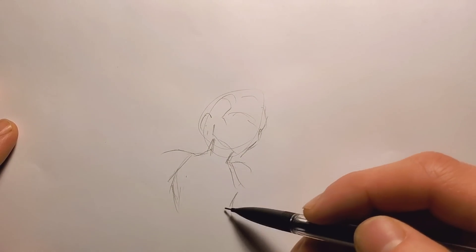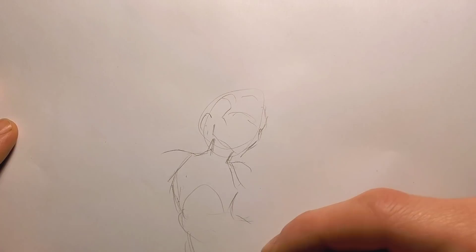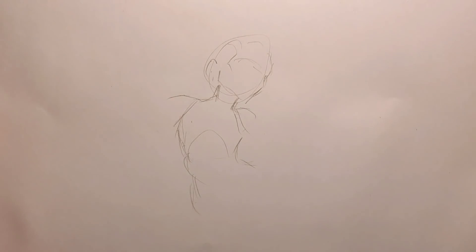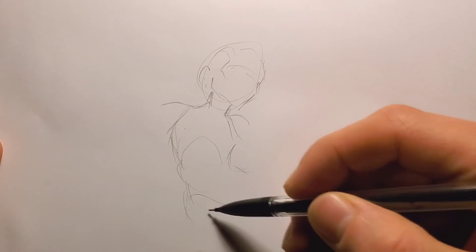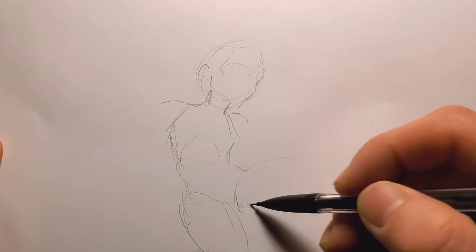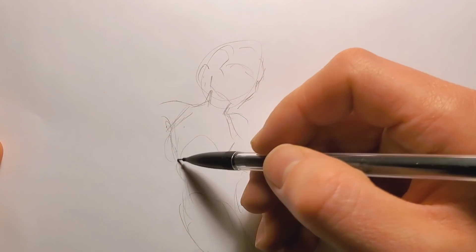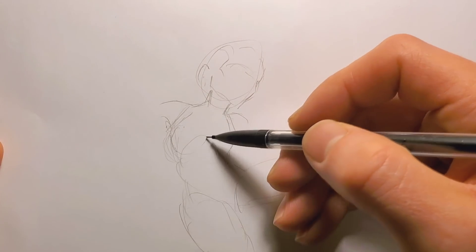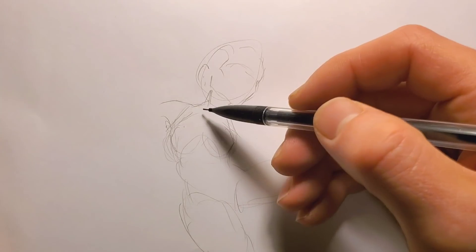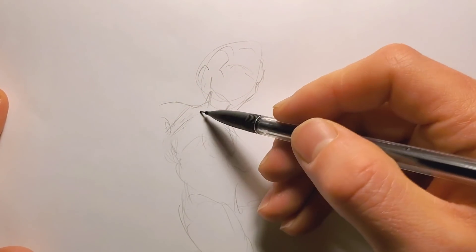So how am I going to do this? I'm trying to draw them in somewhat of a jumping pose. I'm working on the chest area — I'll just call it the chest area. I think they should go a little further down actually.